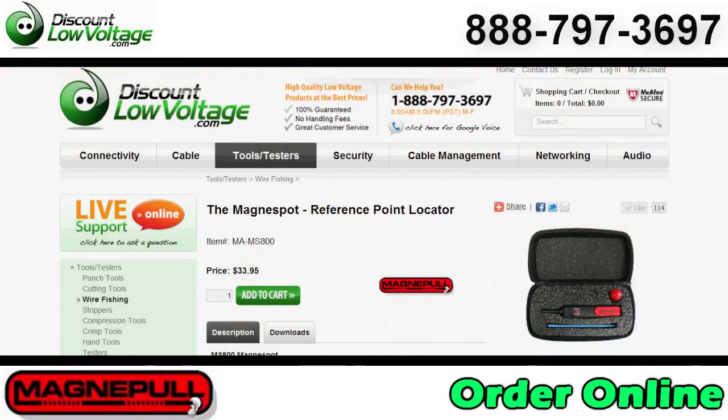Questions? Call us. The number here is 888-797-3697. You can order all this stuff online.